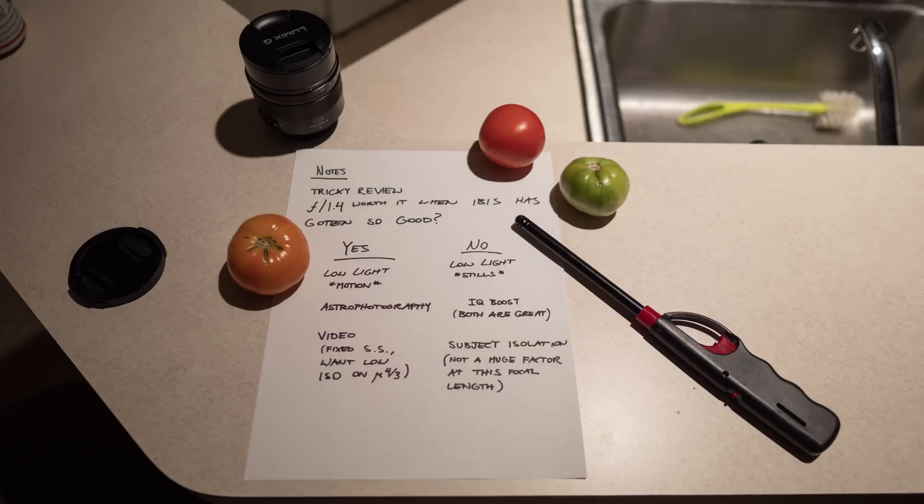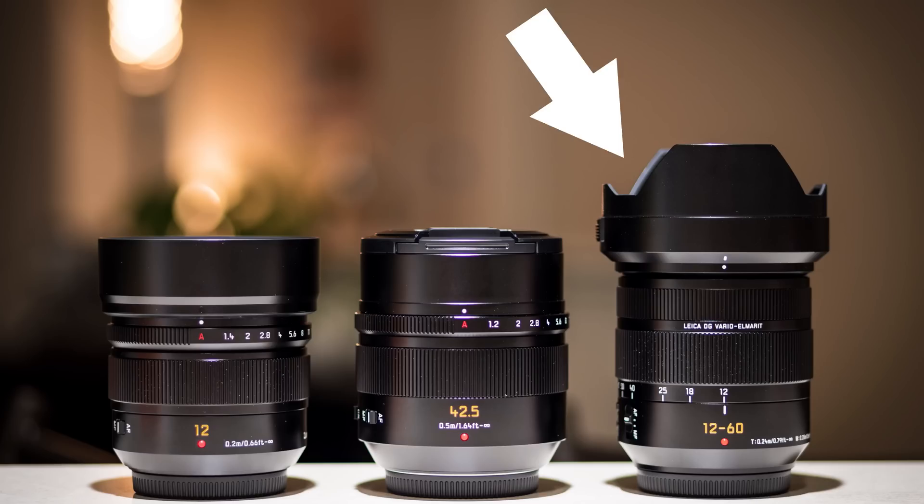do you really need the F1.4, or can you go without it? I'm going to go over usage cases where it's pretty much essential to have a fast aperture like F1.4, and then some situations where you can probably get by with a F2.8 — if it's a good quality F2.8 like the Panasonic Leica 12-60mm F2.8 to F4, which I also have for my G9.